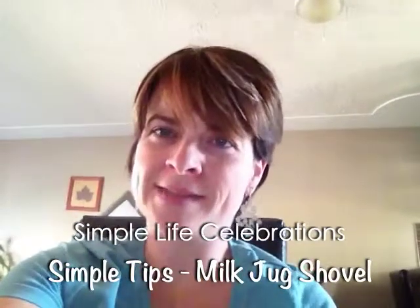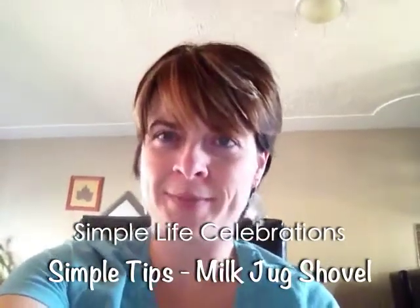Hey guys, it's Krystal from Simple Life Celebrations back with another simple tip. This time I'm talking about repurposing.